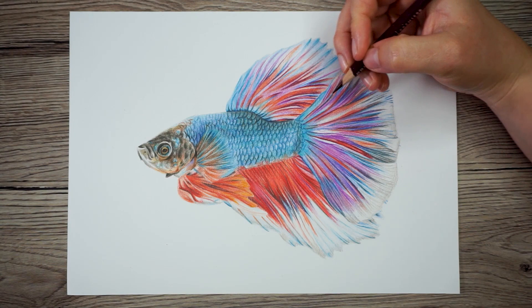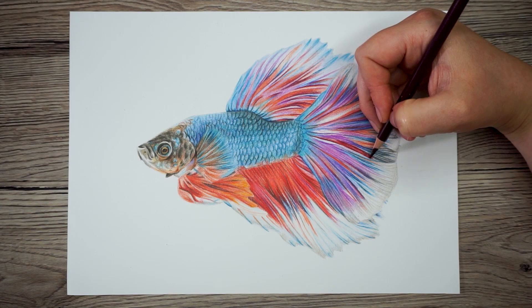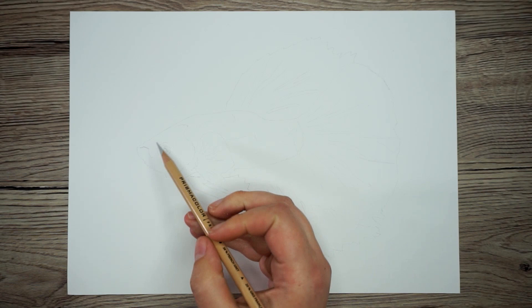Hi guys, today I want to show you how to draw this fish. I'm going to talk you through the whole process but I'm going to particularly focus on how to draw the scales. There is a lot of texture and detail in here so I'll show you the easiest way to build that up. But first let's start with the fish's head.